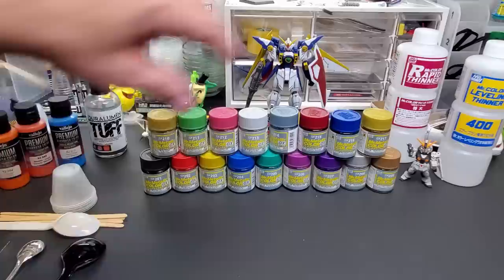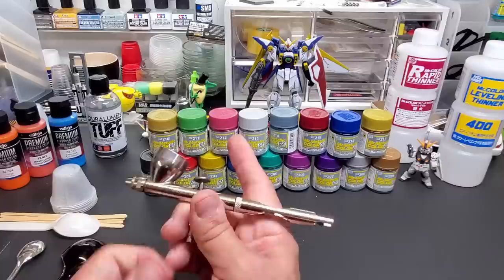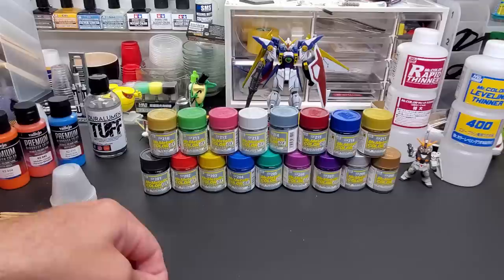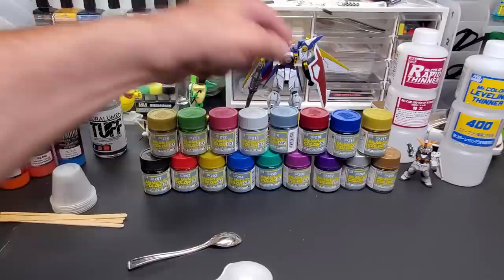We're going to thin these up and put them in the airbrush. I'm going to use my Badger Patriot 105 — this is my biggest needle, a 0.55 millimeter. I'm going to go with the thicker needle across the board because the rough ones have big flake, and this pushes through anything as far as the size of the metal flakes go. We're going to spray on a gloss black spoon, a gloss white plastic spoon, and some chrome-plated cocktail spoons from the dollar store to see how it looks going over chrome.